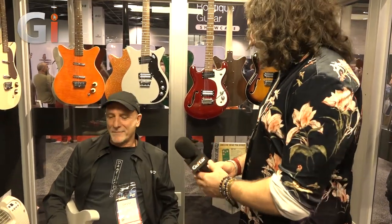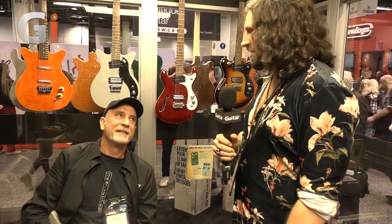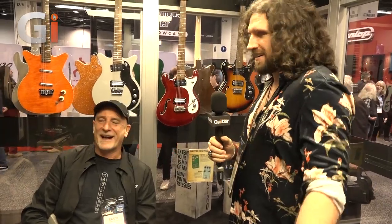Exciting stuff, man. Looking forward to getting some of these on the test bench. Thank you so much — awesome, Nick, come back, man. Our NAMM 2020 coverage continues; we've got to go back into the loud now. I'm just going to stay here.